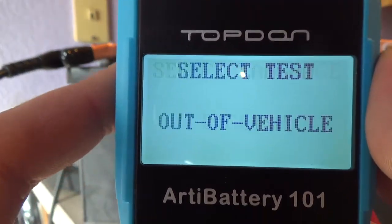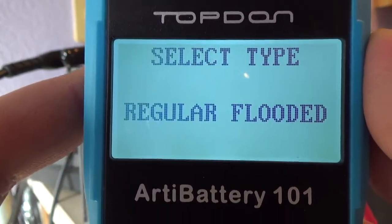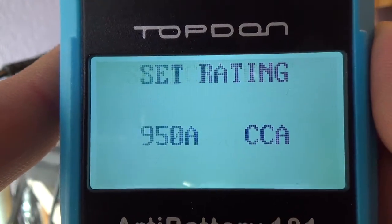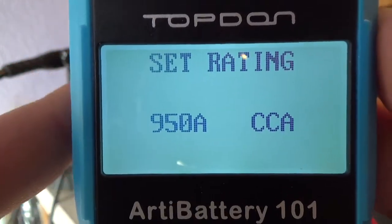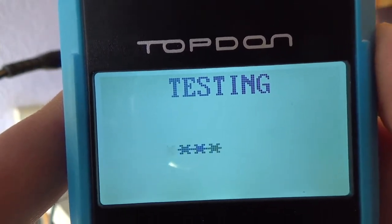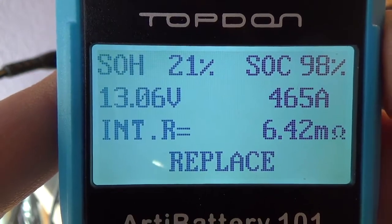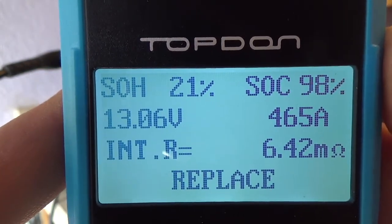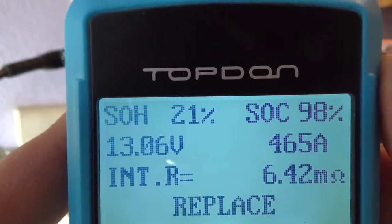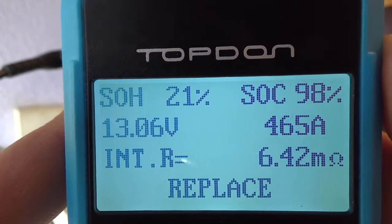Running the test out of vehicle, after charge, regular flooded, 950 cold cranking amps. It still says replace even after the charge. Let's go test it in the truck — it should tell us if it's the battery, the charging system, or the starter.